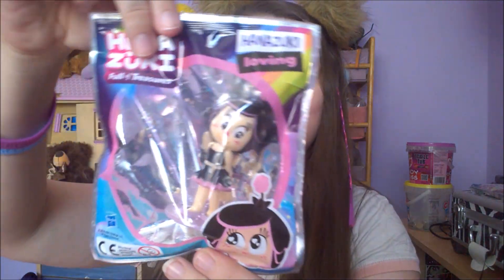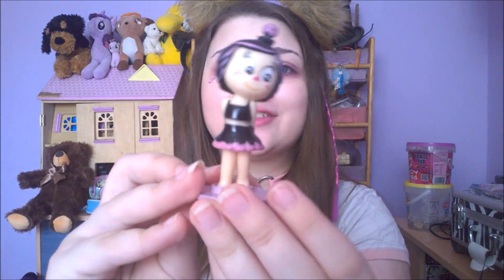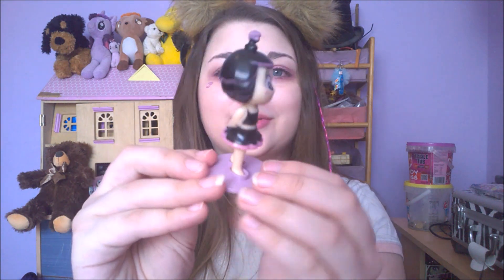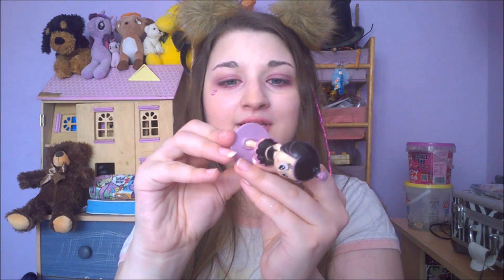Here is Hanazuki Love Hanazuki, and I'm gonna open it and get her out. Here she is — she looks so adorable!